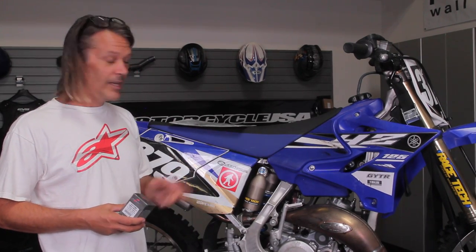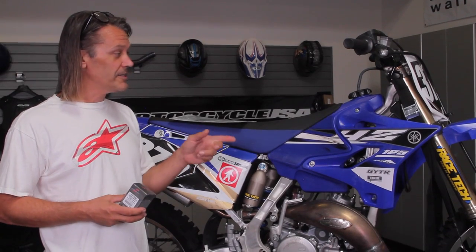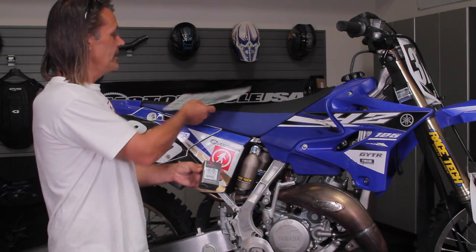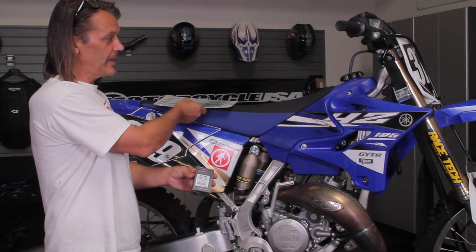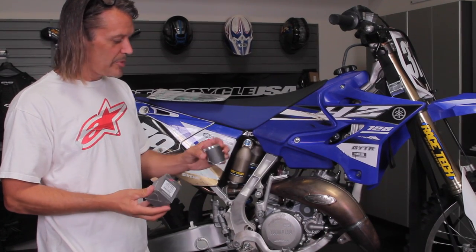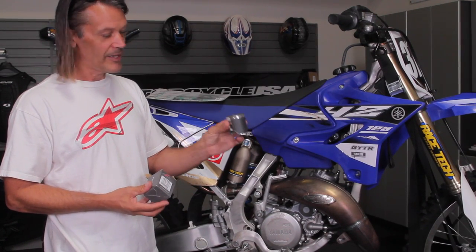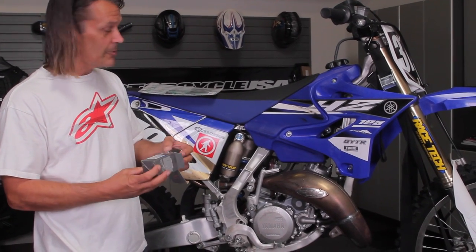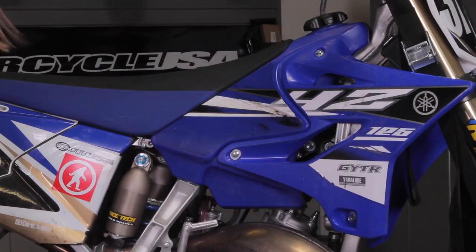In this video we're going to show you how to do the top end on a two-stroke motorcycle. In this case we have a 2015 YZ125 that's long overdue for a top end. We're going to install a Vertex piston and gasket kit onto the bike. Just to give you an idea, a 125 piston is pretty tiny — that's about as small as they come, but needless to say we'll show you how everything's done.